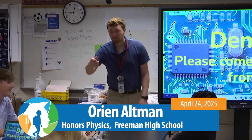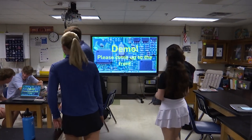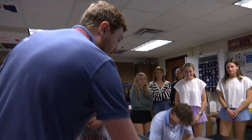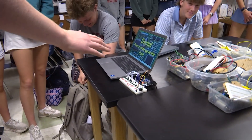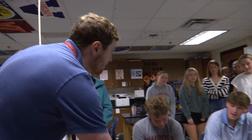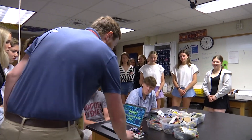Hey everyone, I'm Orion Altman and we're at Freeman High School today in my honors physics class. Today we are doing circuits. Can I get you all to come up here — we're gonna do a little demo. Yesterday I made a cool little circuit just to show you all the potential of what you can do. I made kind of a piano, and I'll let you guys come play with this in a second.